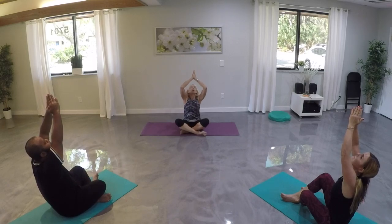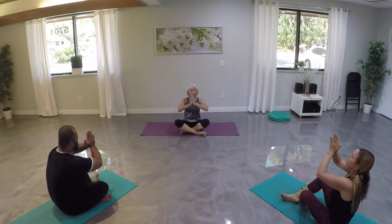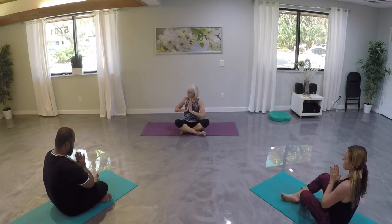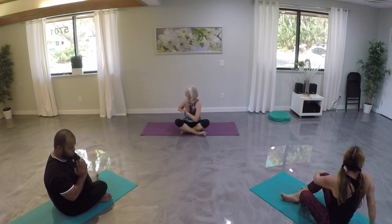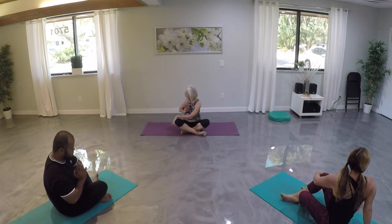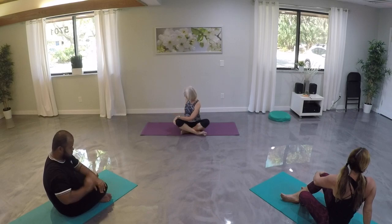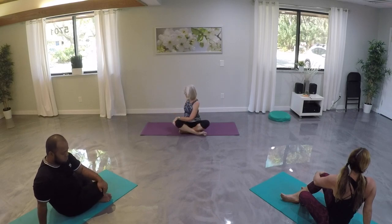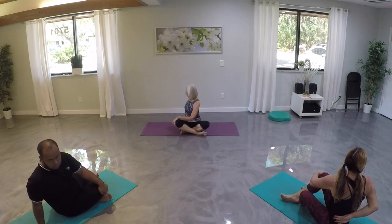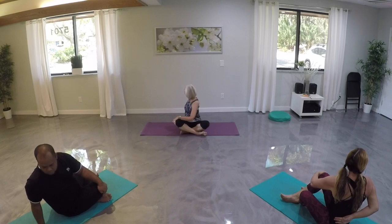Bring our hands back to our hearts. Let's sit up engaging our bellies and take an easy twist to our right — twist from the belly up to our shoulders, and then gently bring that twist into our neck. Releasing our left hand to our right knee, let's take our right hand behind our backs. As we inhale, let's find length through our spine, and then on our exhale, maybe take our twist a little bit further. We'll hold it for another breath.